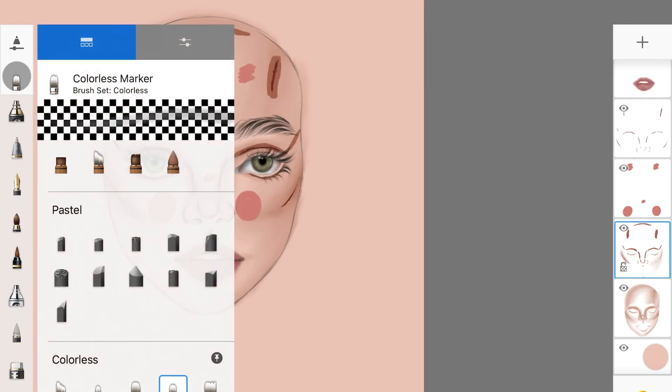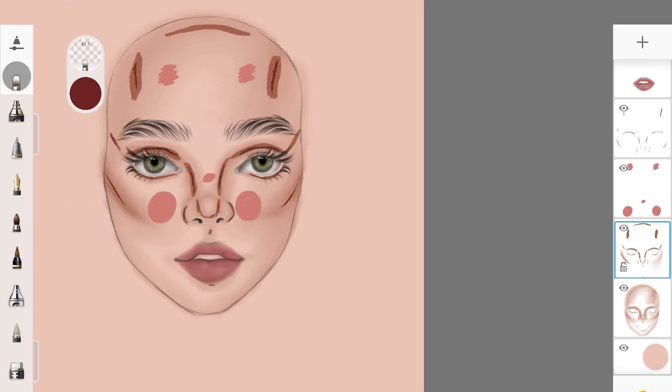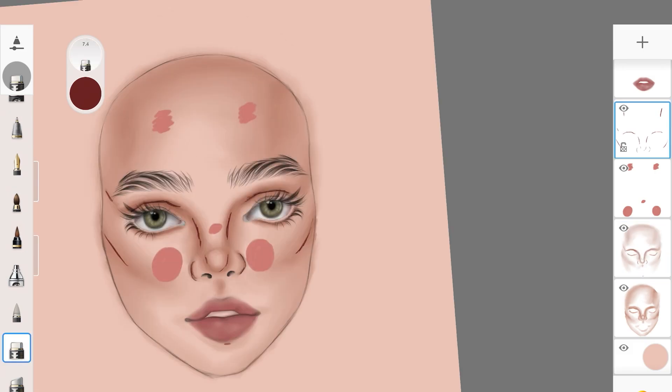I ended up switching to a colorless marker with decreased opacity and increased size, because a larger brush makes it easier to blend colors out. If you're still struggling with blending, I have an in-depth tutorial linked in the description. I'm just blending everything out — it's easy. Then jumping on to the maroon shadow layer and blending that out as well.